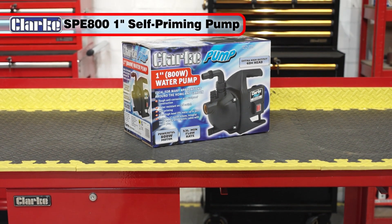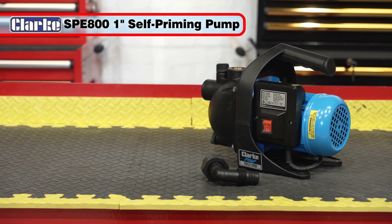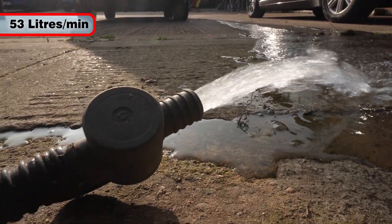The robust and rust-proof Clark SPE 800 1-inch self-priming pump is ideal for many applications around the home and garden, with a maximum output of 53 litres per minute.